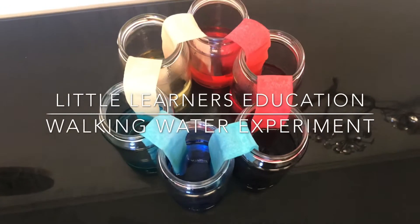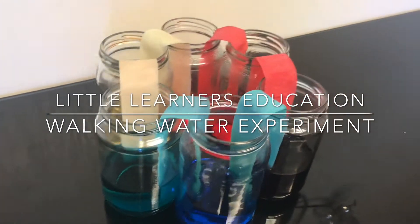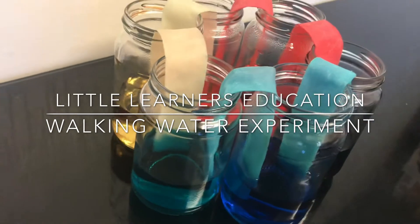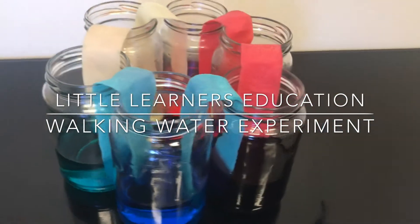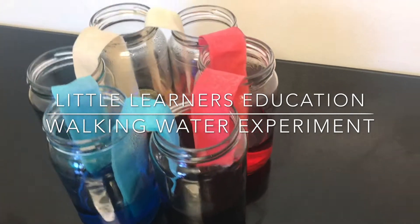Hello and welcome to Little Learner's Education. This week we are focusing on the letter sound W. So today we're going to go step by step through how to do the walking water experiment with your toddler.